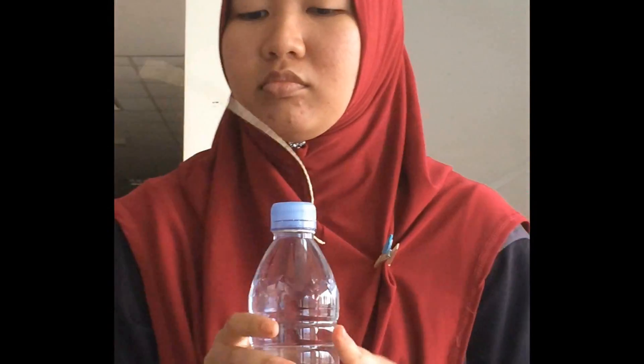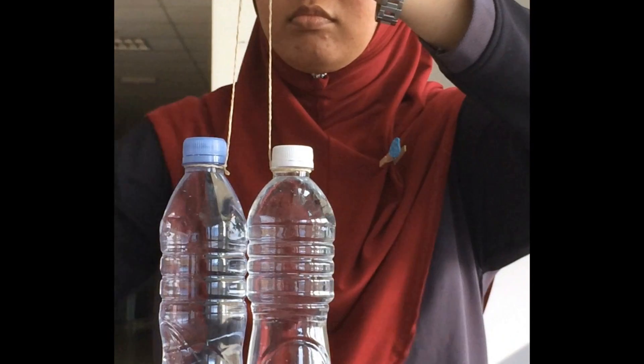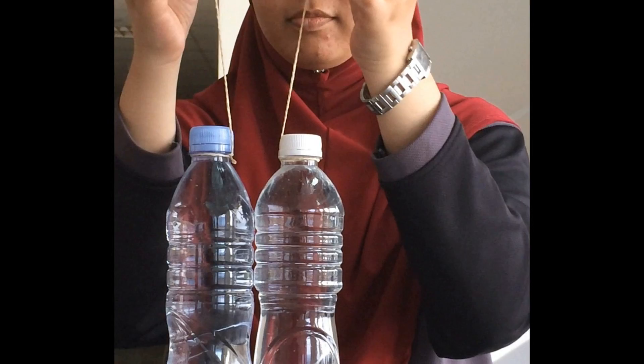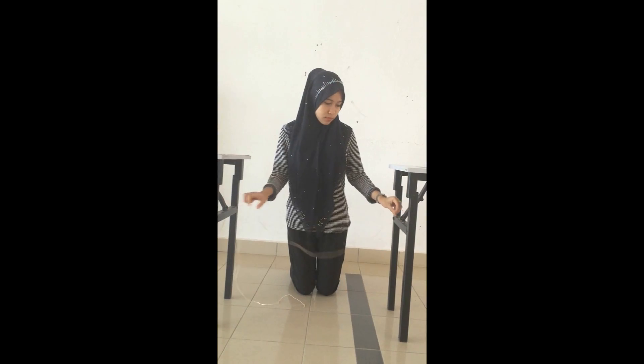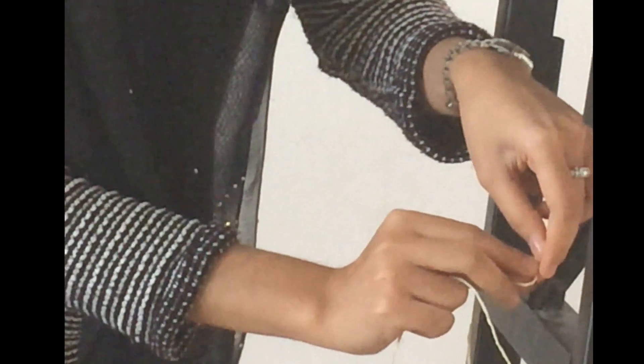Let's get started. Adjust the string tied for each bottle approximately 20cm. Prepare stands and measure the string approximately 70cm. Tie it at each of the stands.